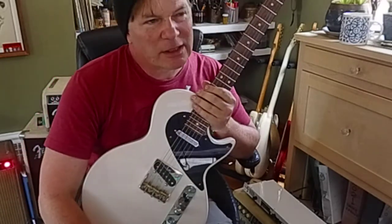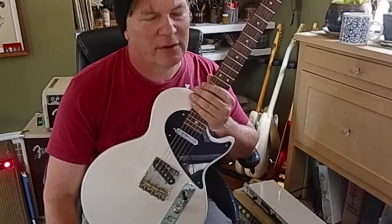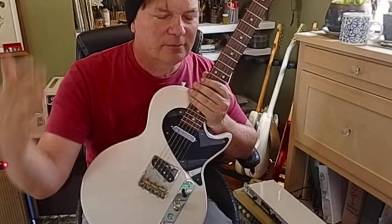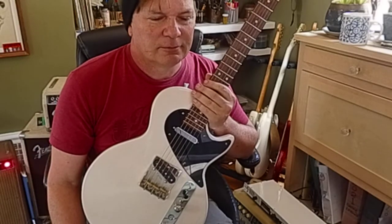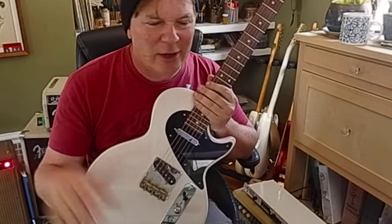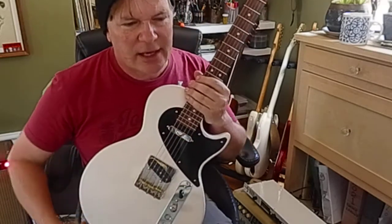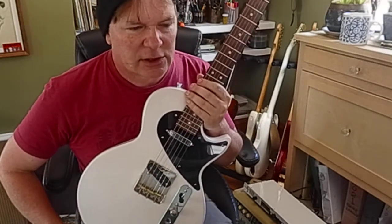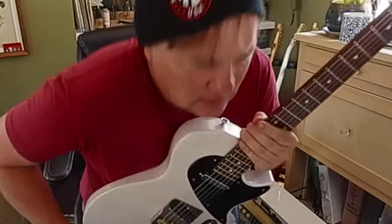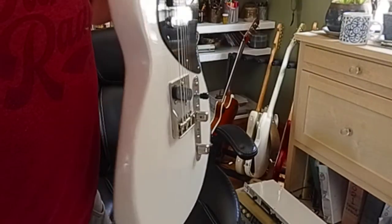We're asking $1,000 for it. I don't really want to ship it, but it is listed on Reverb — if you find it there and you're interested, I could ship it through Reverb or eBay. You can also come pick it up. That's the Landrick Custom Guitar Fusion Special, and it's available. Thanks for checking it out. It weighs 6 pounds, 10 ounces.